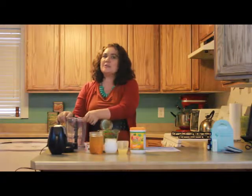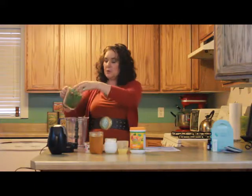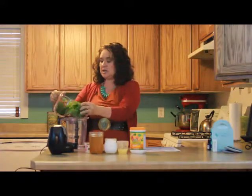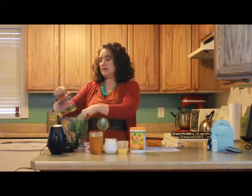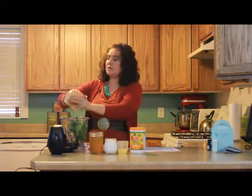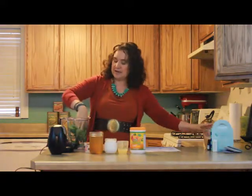And I know some of you are like, greens — but we're going to make this taste yummy. We're going to put in our spinach. I usually use a different blender, so everybody has to forgive me if I don't do this right. But we're trying out a new fangled blender, my daughter's.